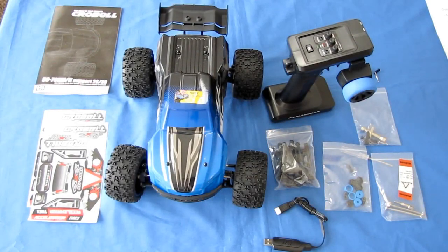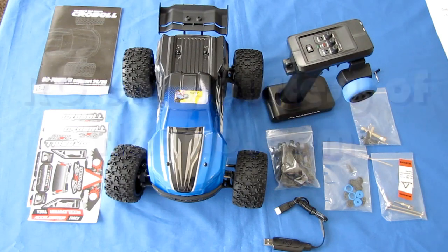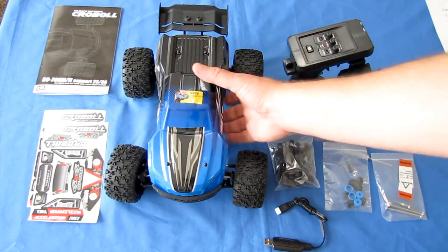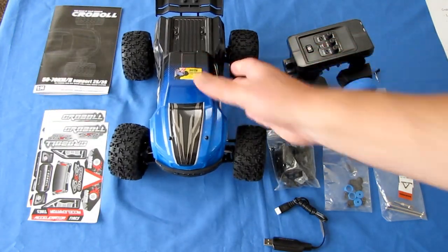Good morning, QuiCopter101 here with a review of the Kroble 1/14th scale 4-wheel drive RC truck. It's been a while since I've done reviews of RC cars, so I felt it's about time that I do one or two. We're going to start with the Kroble. It's a 1/14th scale RC car, and it is 4-wheel drive, which means this thing should go over just about any terrain.